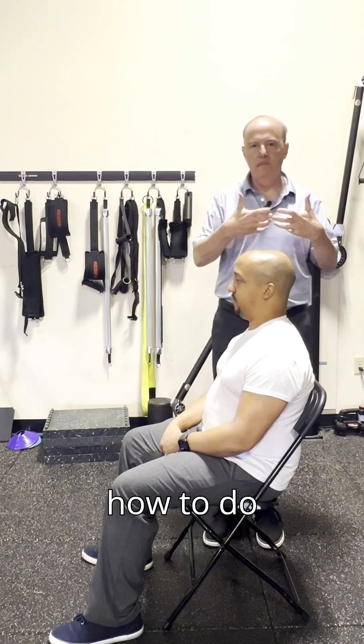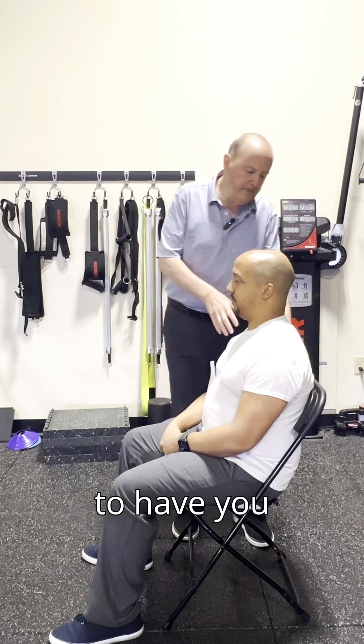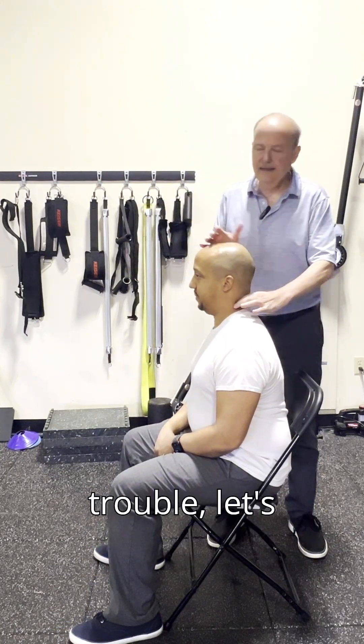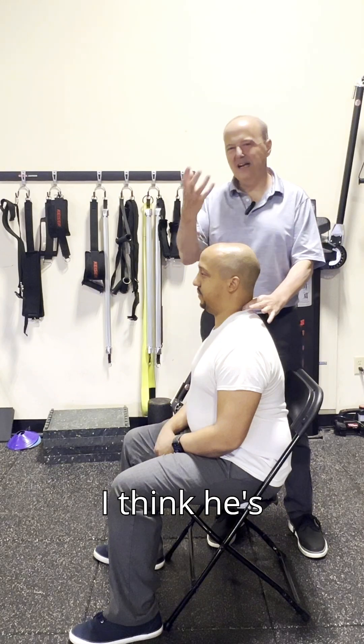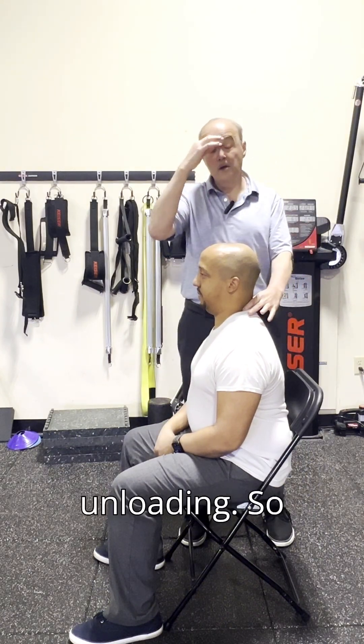Today I'm going to look at how to do traction of a local segment in the neck. Let's say for a dentist — we did our testing and determined that he had trouble at C5-C6 going into extension, going through that direction. I think his condition is irritable, and I want to just do a little bit of unloading.